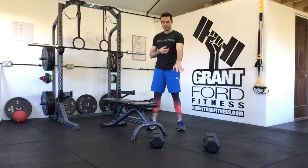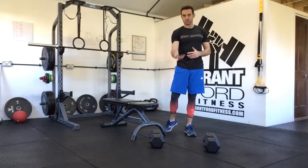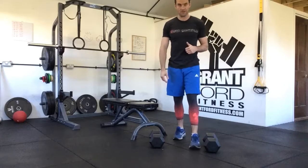For our dumbbell bench press, we're going to need a pair of dumbbells and a flat bench. Whether the dumbbells are on the floor or on the rack, always make sure you pick the dumbbells up and you have them in your hand before you sit down on the bench.